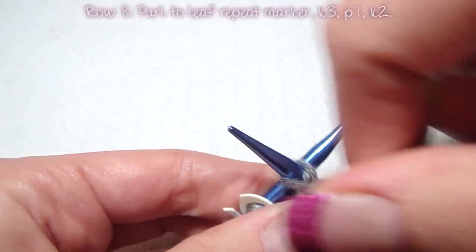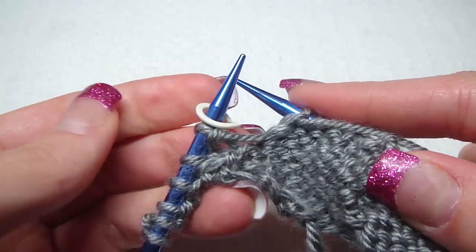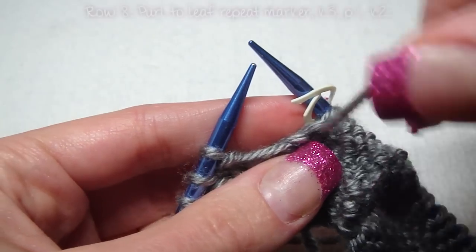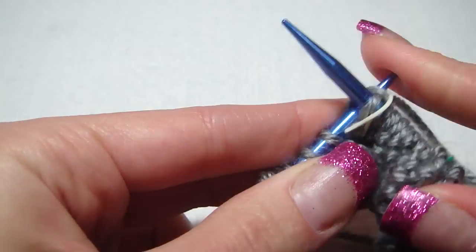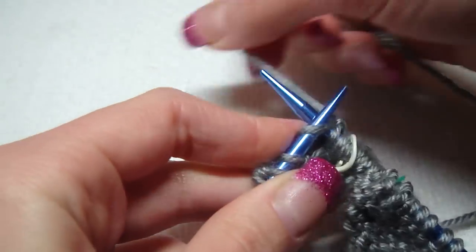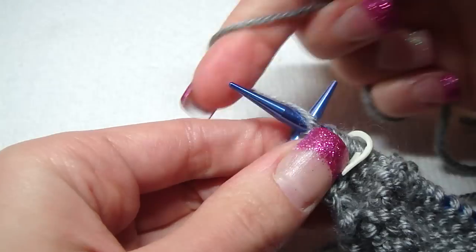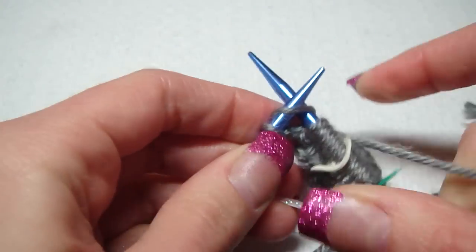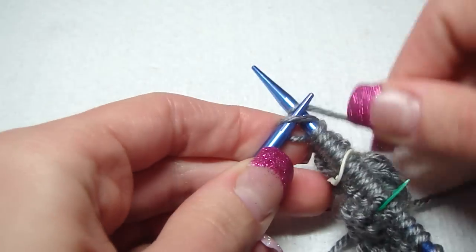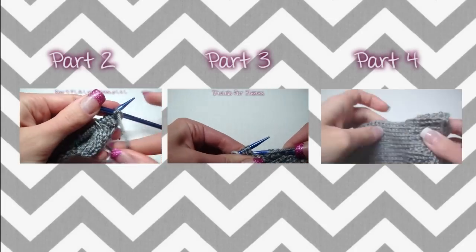For row eight, we purl to the leaf marker — so this whole section we purl. Then we knit three, purl one, and knit two. For row nine, we purl one.